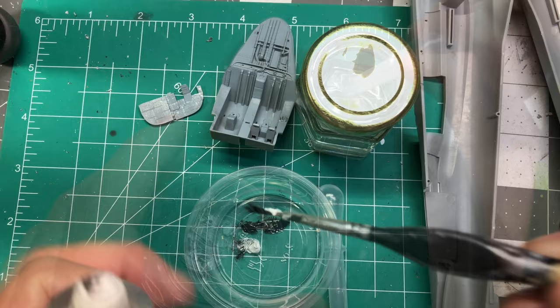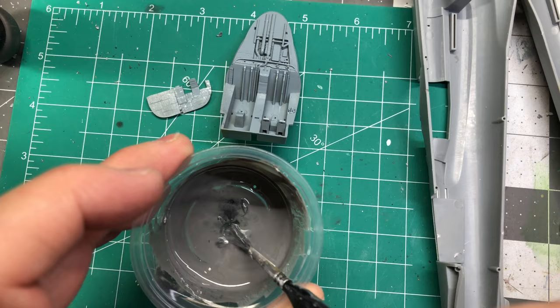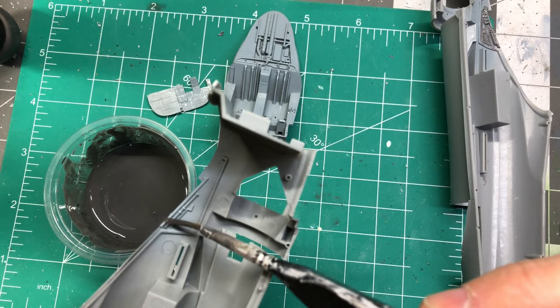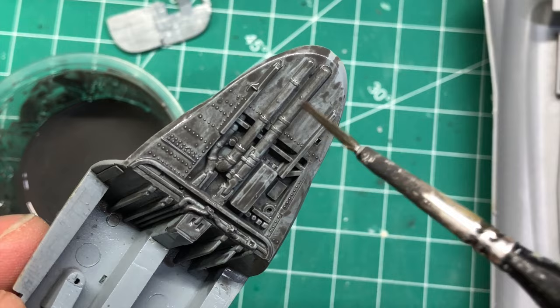Then I added a heavy amount of turpenoids to thin it. The mixture was placed all over the areas of the cockpit, allowed to dry, then removed with q-tips, a soft brush, and paper towels.